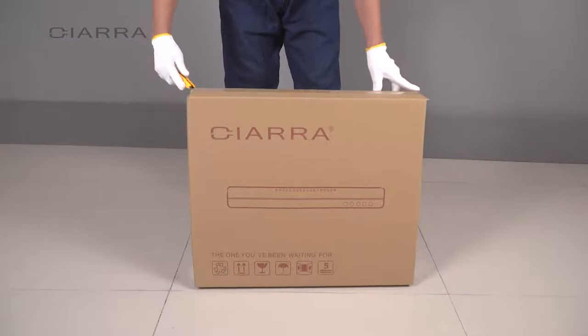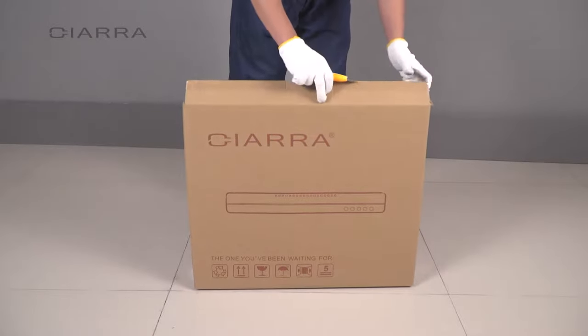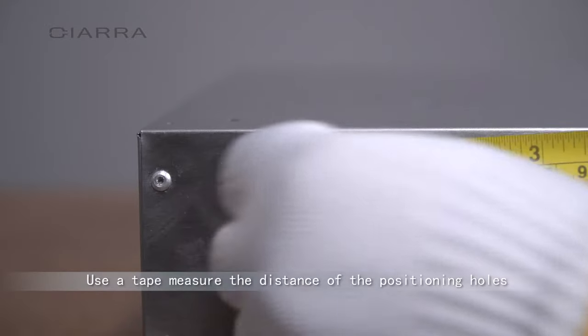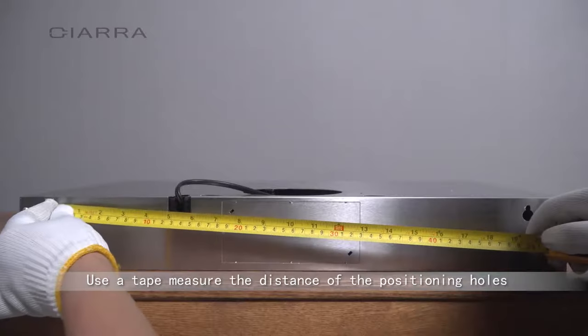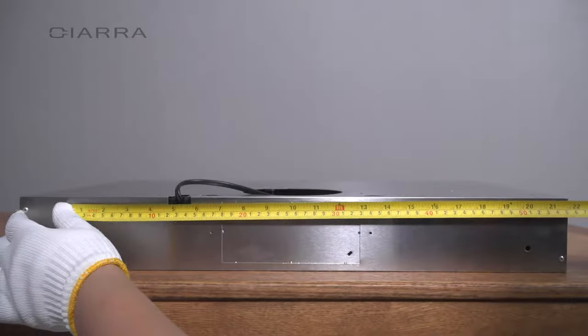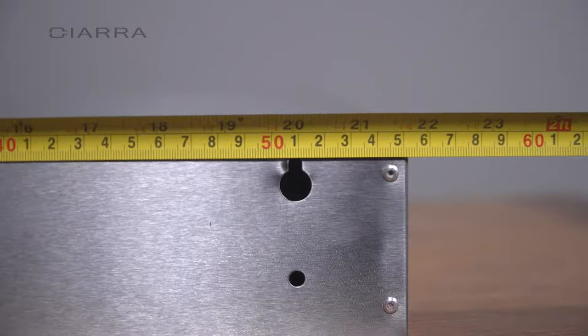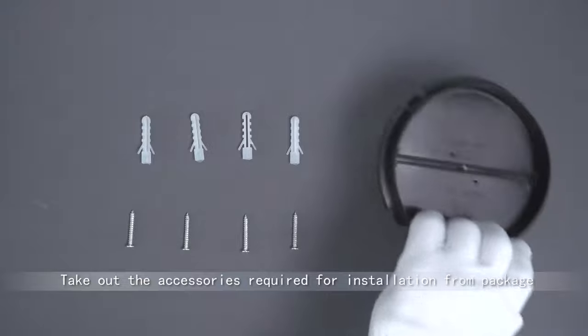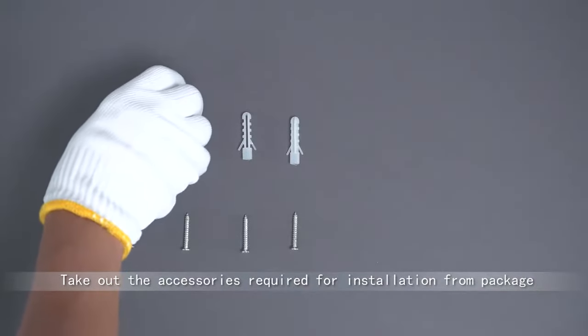Unpack the product. Use a tape measure to measure the distance of the positioning holes. Take out the accessories required for installation from the package.